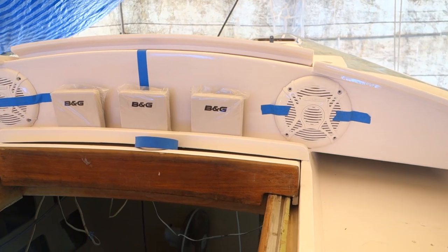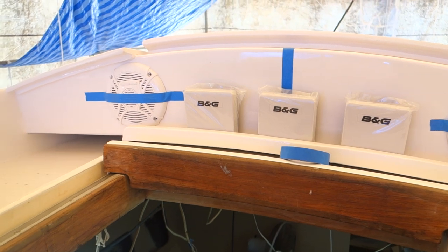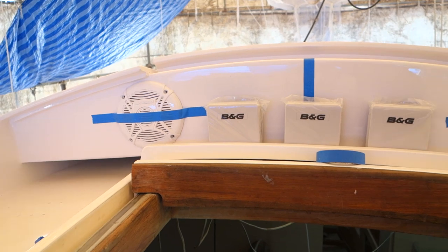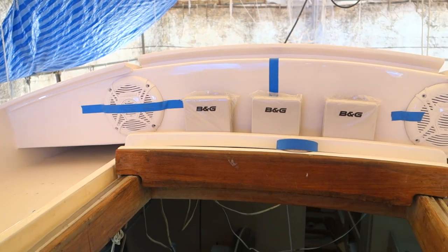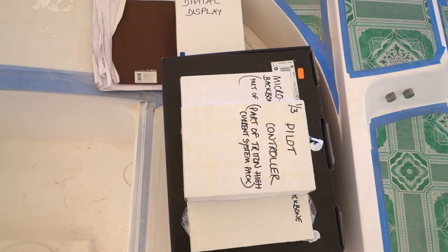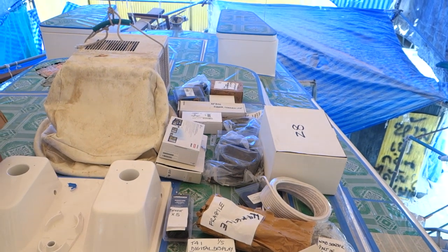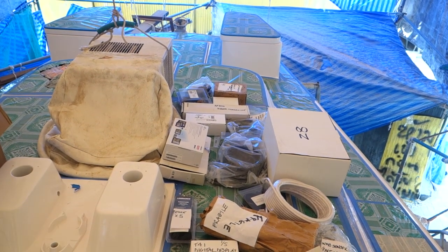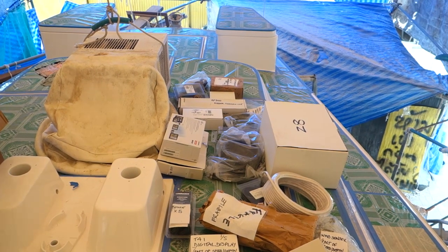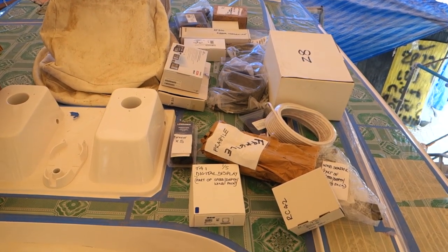We're gradually putting in place all the B&G equipment. Once we're absolutely fine with where we want it, Sombat will start the cabling. This is going to give you a good idea of what the cockpit will look like. Sombat has brought over to the boat all the B&G equipment and is following meticulously Jamie's instructions on where it should all be placed. This way we'll find out if it really will work and also if we have sufficient cable.